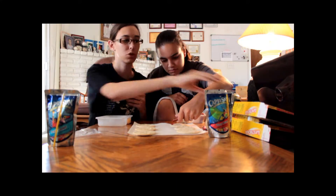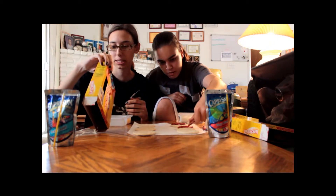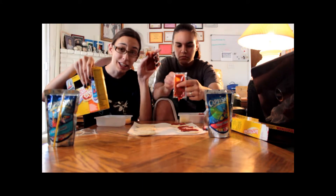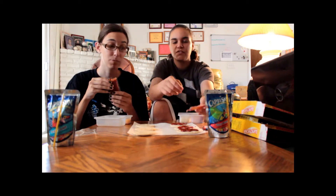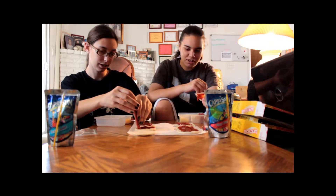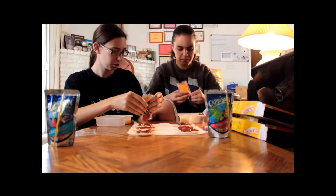The pizza sauce is very sweet, and I can tell you why — because the ingredients are: water, tomato paste, sugar. Sugar is the third ingredient in this sauce. If that doesn't worry anybody else... it's sweeter than you're used to, right? Yeah.